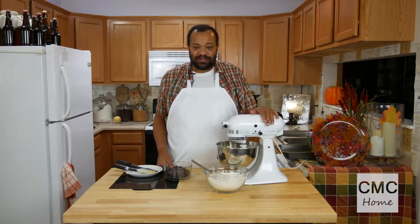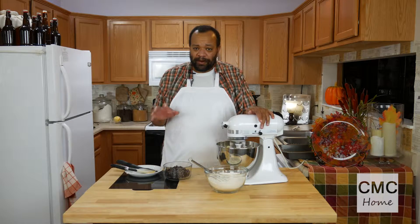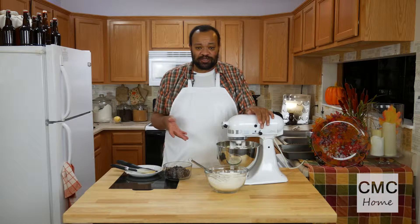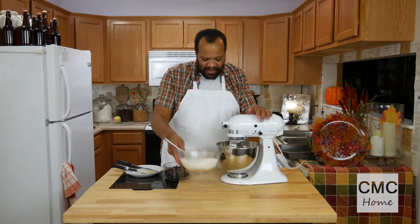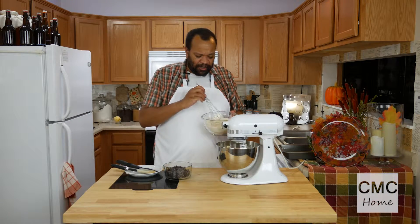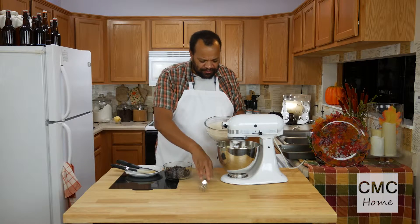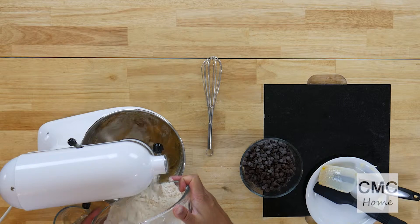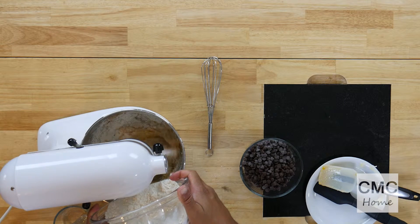If you decide to do this as a cookie, you would follow the same instructions, but when we get to the part where we put it into a pan, you would drop it by the tablespoon full on a prepared cookie sheet — it's that simple. Now we are slowly going to add our flour mixture. We want to add this nice and slow on low so that we don't get flour all over ourselves.